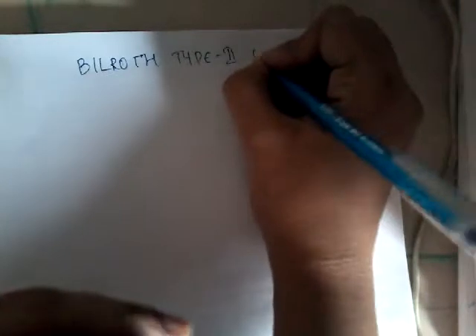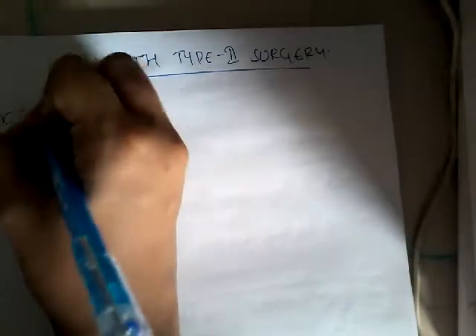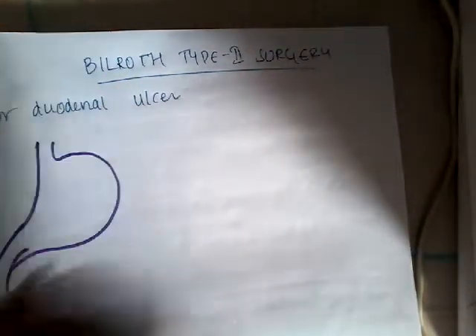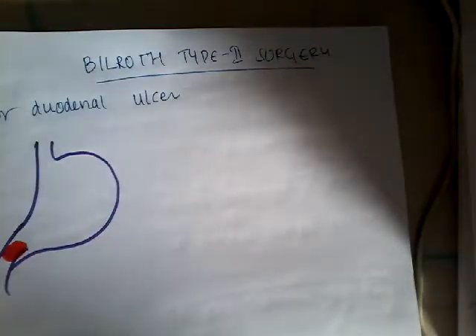Hello friends, this is the topic of duodenal ulcer treatment. We can also do Billroth type 2 surgery for duodenal ulcer. If the ulcer is in the pylorus or in the part of the duodenum, you will first resect this part and suture them separately.